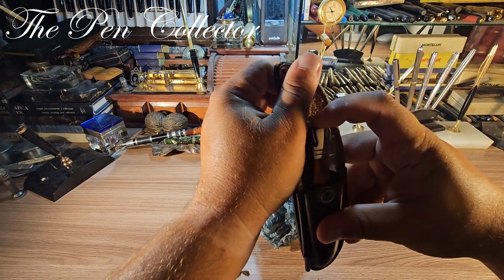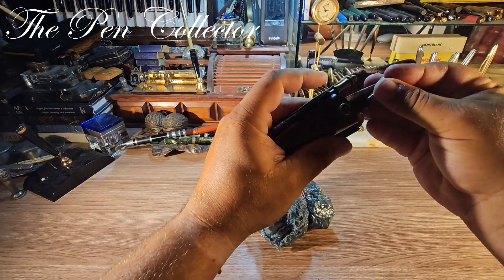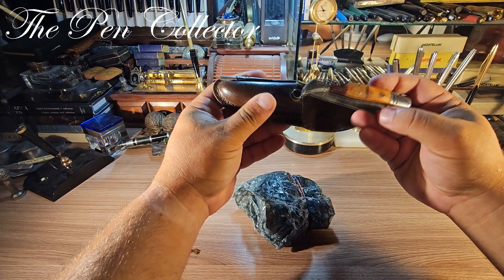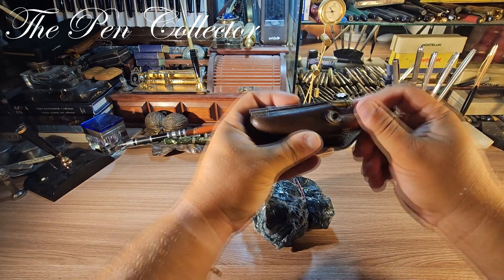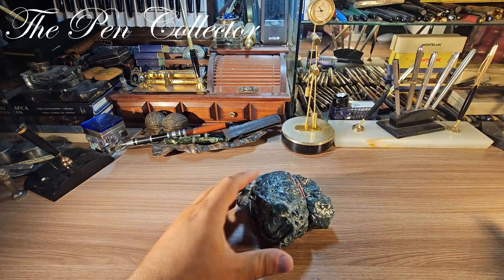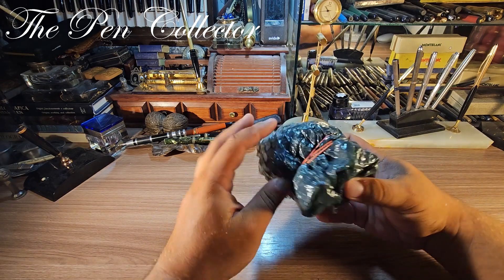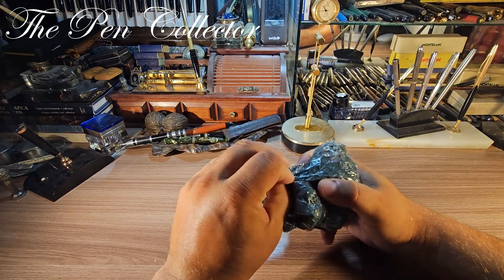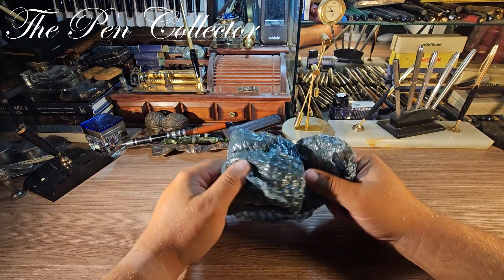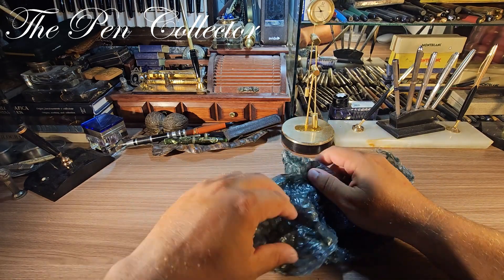And in today's episode I have a lovely, lovely item. I was searching for this item for quite some time. And if you are patient enough, you can wait and always find that item at a good price. Let me show you the item first, and then I will tell you what I paid for it, including the shipping cost.